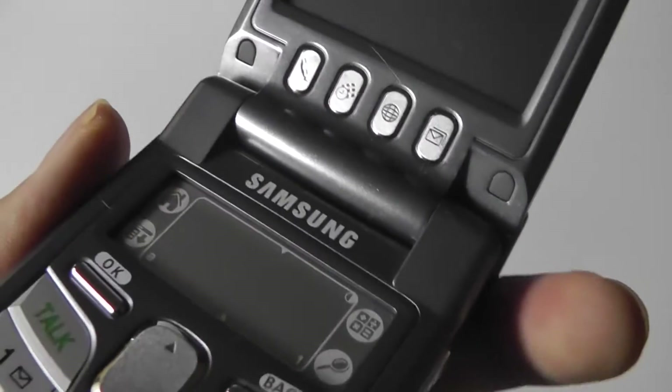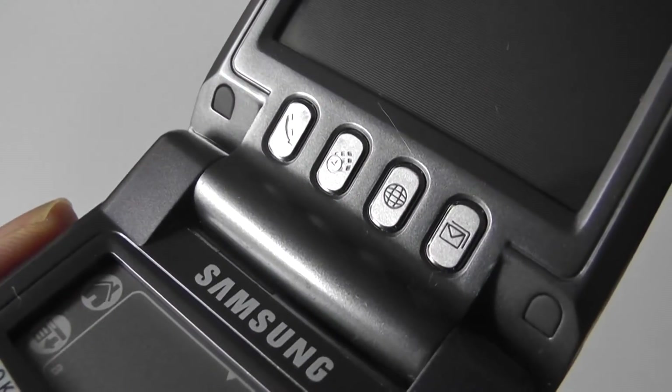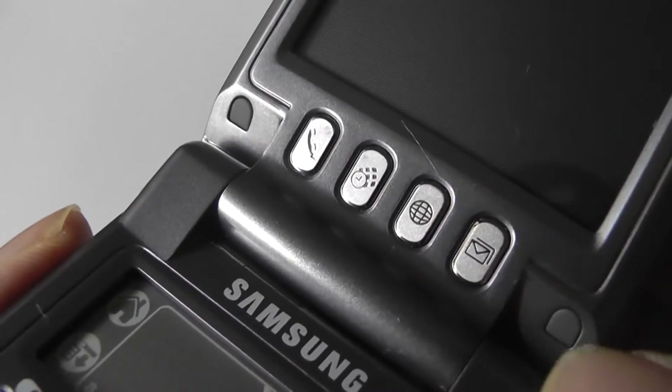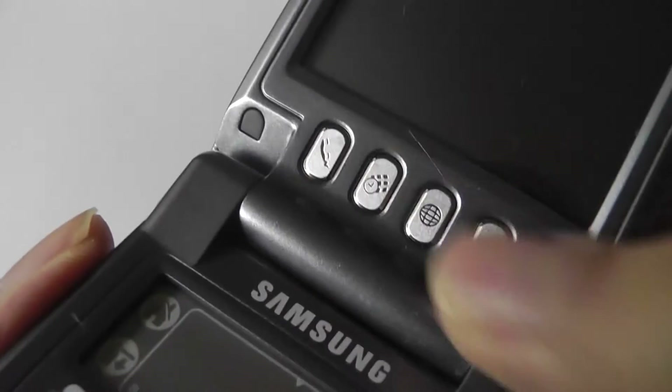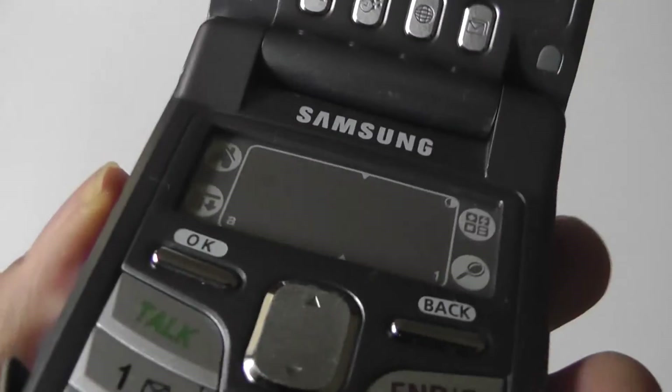But it did work, and the screen itself has decent viewing angles. Below the screen there's access to hotkeys to go into the browser, checking your mail, going into the dialer pad, as well as your calendar — pretty standard and easy to tap on.